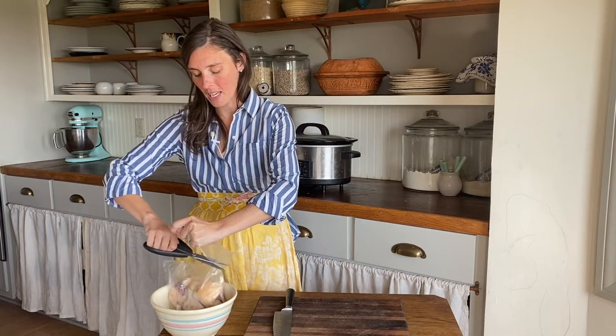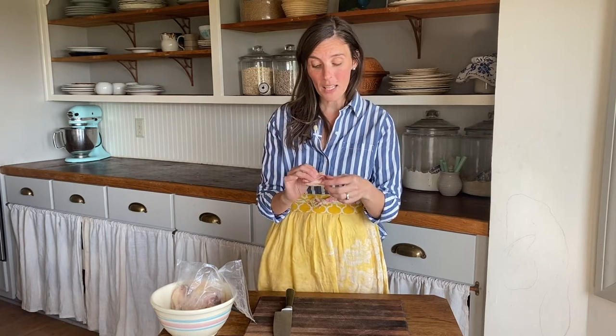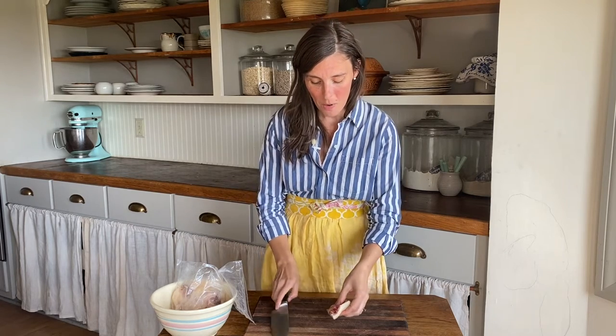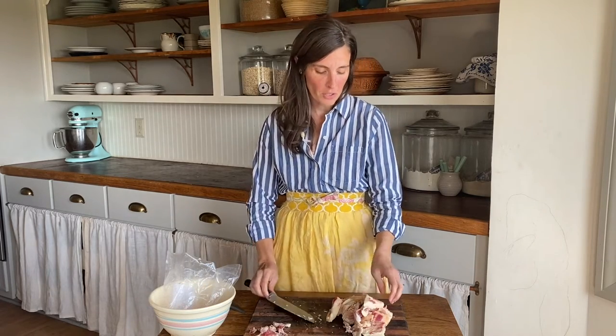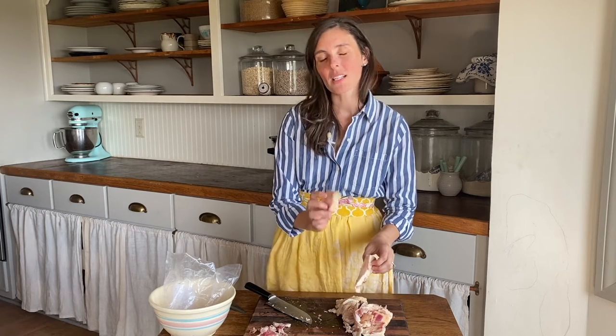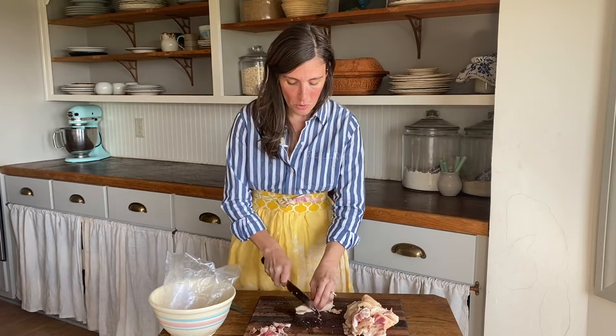I'm going to open up this beef fat now. If you're just using this for cooking and frying, you don't need to be super careful about getting the meat off of the fat. If you're going to use it in candles or soap, you probably want to get as much meat off as possible so that you don't have a beefy smell in either of those things. But for my purposes, I'm just using it in the kitchen, so I'm not going to be too particular about cutting off all the meat. You can see I still have a few spots with a little trace of meat, but again, I'm just using it for cooking, so I'm not worried about that beefy smell.